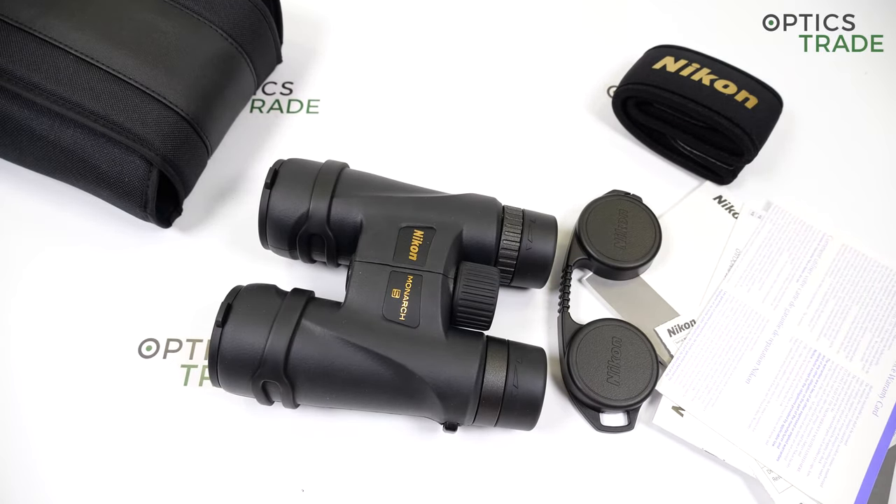Nikon offers a 10-year warranty. For the first five years, repair or replacement is fully covered. In the further five years, only replacement materials are covered and the cost for repair work is charged.